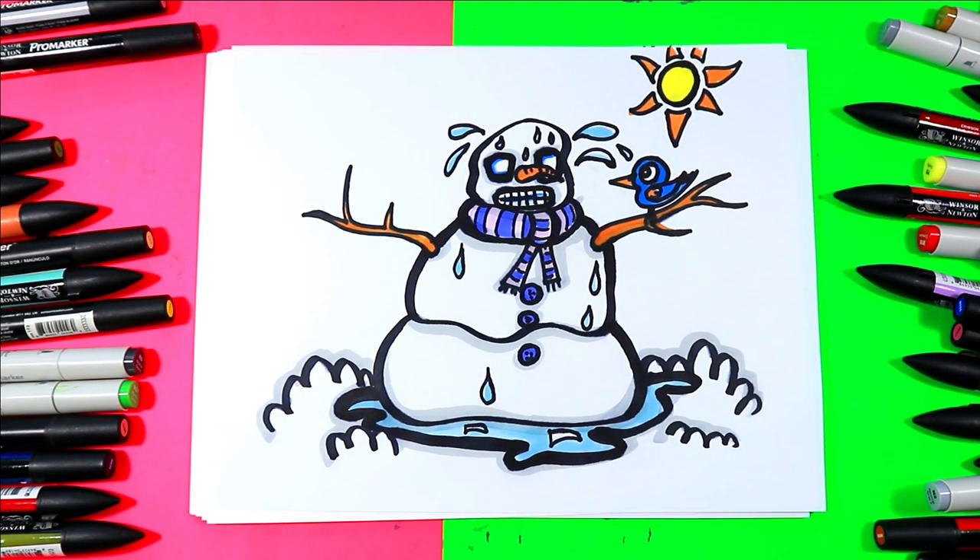And just like that, your stressed out, sort of melty snowman — or snowperson — is done. I'm Mizzartastic, and I just want to say thank you so much for drawing with me in this drawing episode.